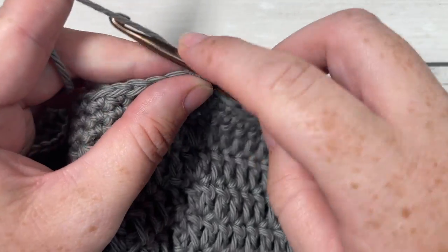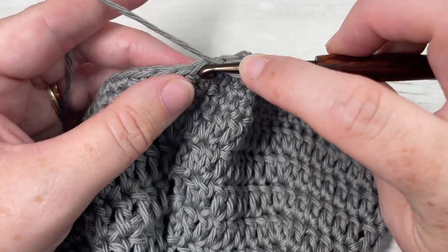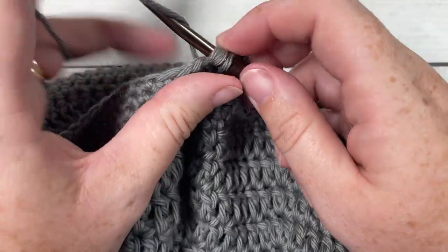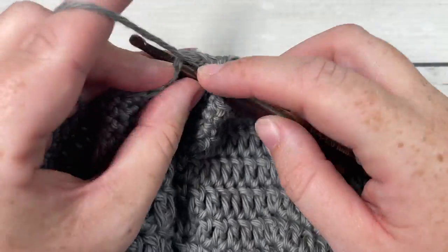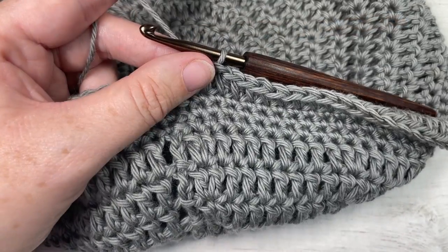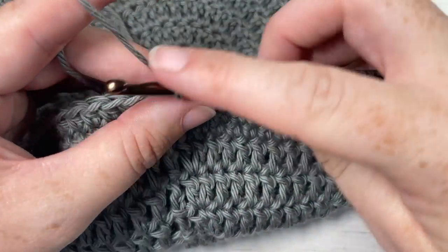For round 1 of the bag sides, chain one and work a half double crochet into the same stitch as joining, then a half double crochet into each stitch all the way around. When you come to your first stitch, join with a slip stitch into the top of your first stitch. Your chain stitch does not count as a stitch. At the end of this round you'll have 120 stitches. At the end of round 1, join with a slip stitch into your first stitch, then chain one.